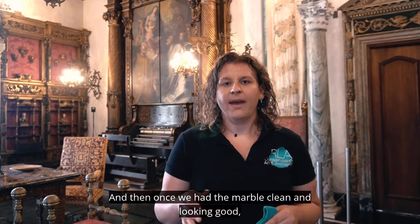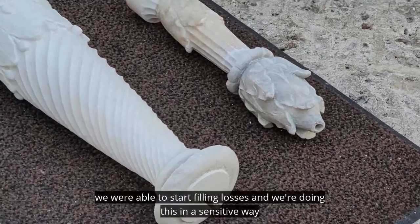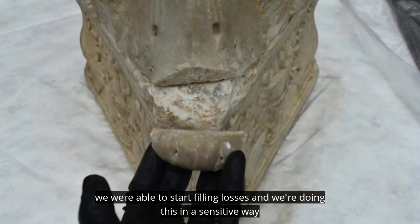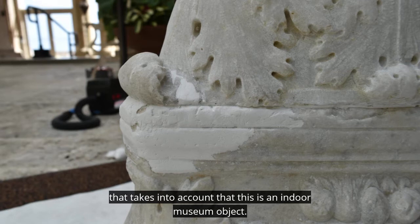Once we had the marble clean and looking good, we were able to start filling losses. We're doing this in a sensitive way that takes into account that this is an indoor museum object.